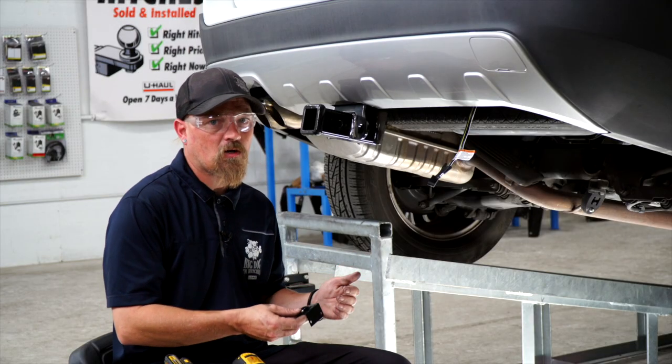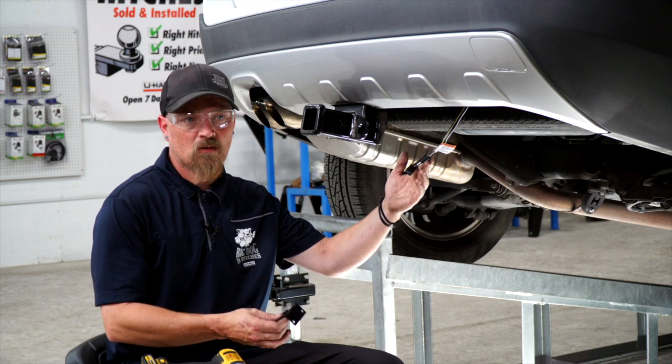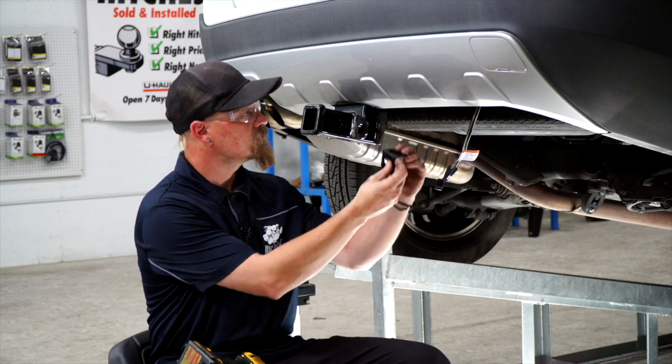Now that we've got the wiring on the outside of the car, if you just leave it like this, it's dangling, it doesn't look good, and you can tear it off. So we're going to put a mounting bracket on it, and we're going to install this one right here.